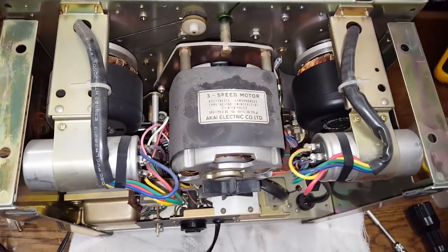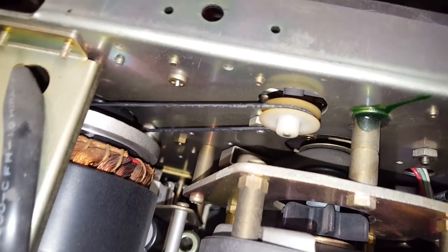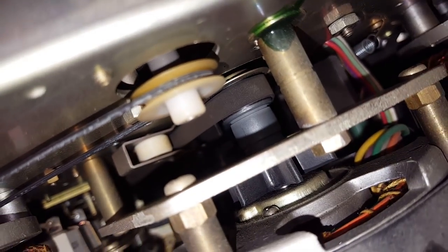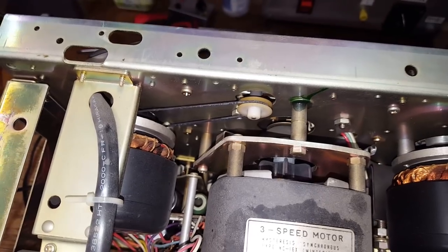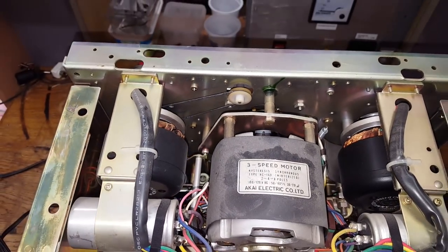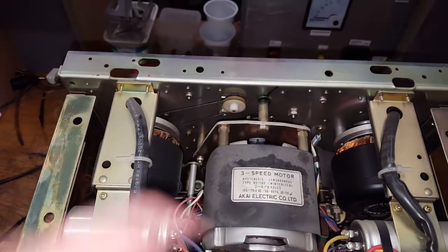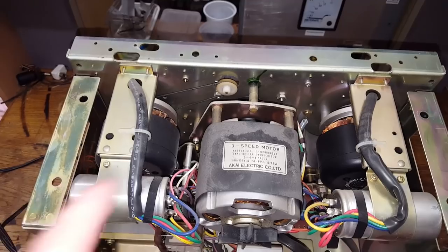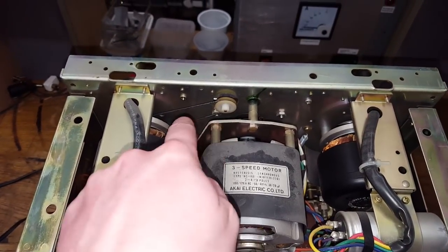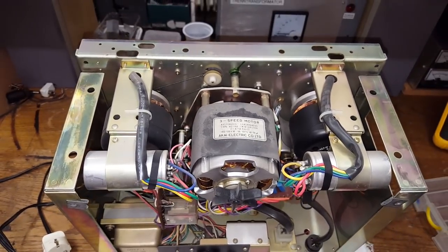Three motors. That means there are only two belts, both of which are kind of loose. Ideally you'd just go and replace them, but I don't have those replacements right now, and I can't be bothered to tear this all apart in order to get the new belts in. So I'm going to clean the existing belts off, and that should extend their lifetime at least a little bit more.